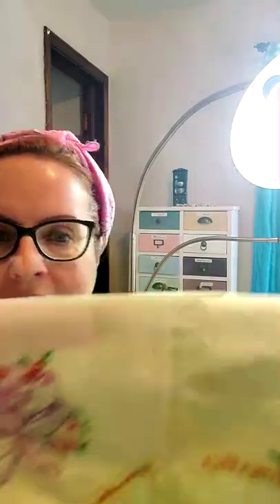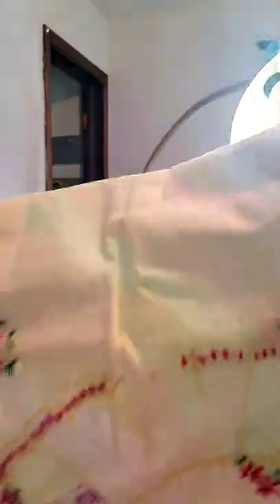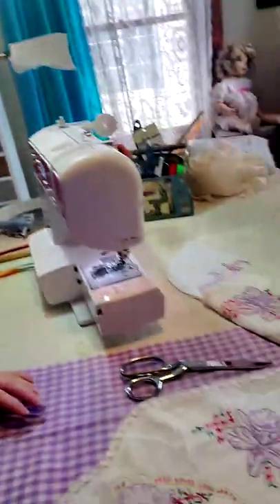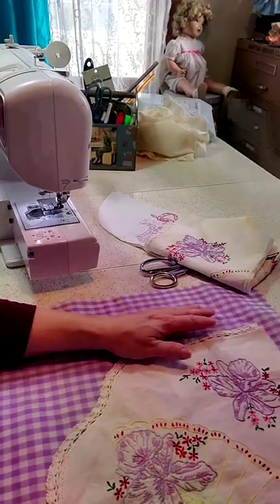I'm going to show you a couple of examples. This is a table runner that had magnificent handwork done on it, but if you notice some of the stitches are missing and it's very, very stained. This is what we started with — the two ends were the same, so what I did is I cut the good end off and ended up with this.